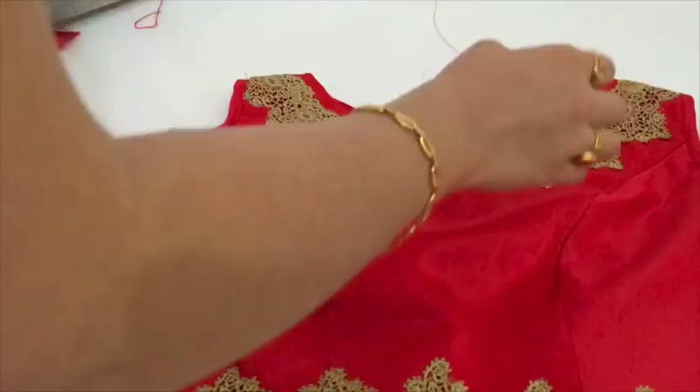This is the blouse with lehenga which I shared last week. If you have any further queries, you can write to me on my Facebook page or on my email — I am there to help you. If you like this video, please give me a thumbs up. To watch more videos in future, don't forget to hit the subscribe button. I will be back with a new video soon. Bye bye.